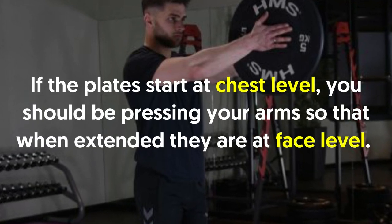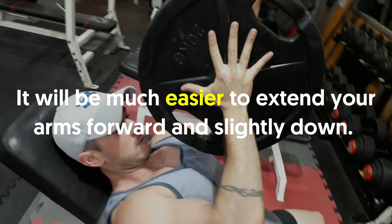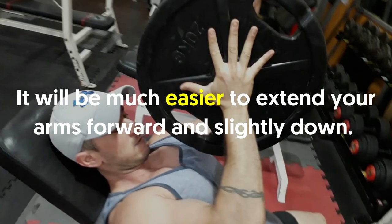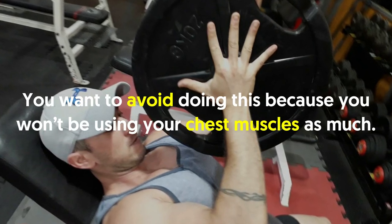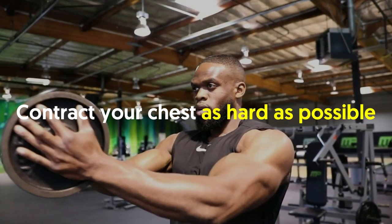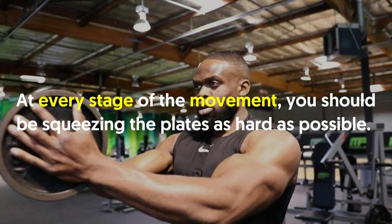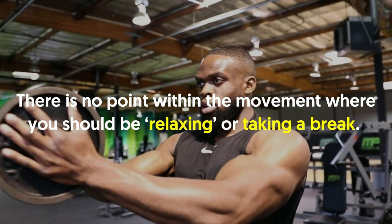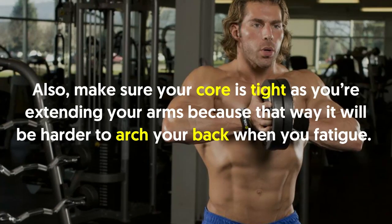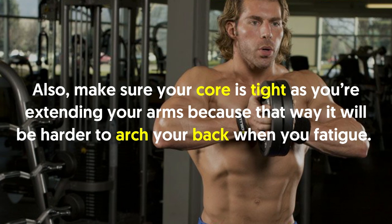Once ready, use a controlled tempo to push your arms up and forward. If the plates start at chest level, press your arms so that when extended they are at face level. Avoid extending your arms forward and slightly down, as you won't be using your chest muscles as much. Contract your chest as hard as possible at every stage of the movement — there is no point where you should be relaxing. Keep your core tight as you extend your arms to avoid arching your back when you fatigue.